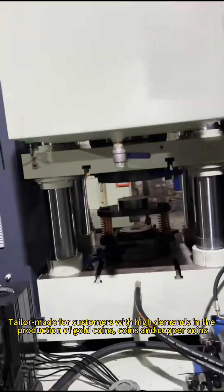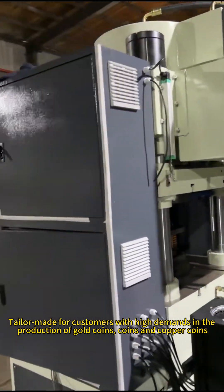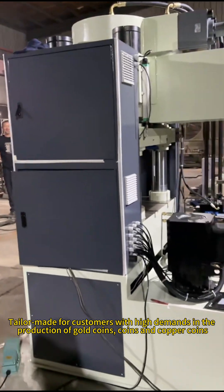Tailor-made for customers with high demands in the production of gold coins, coins, and copper coins.